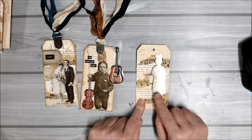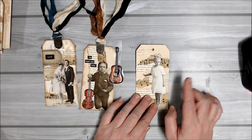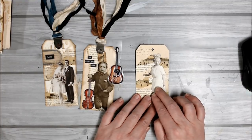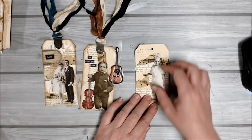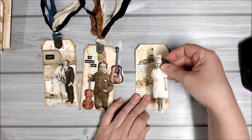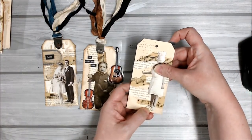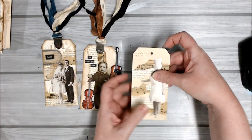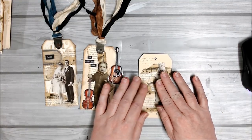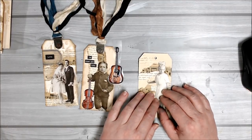When you want to stick her down on the tag, think about whether dimension is going to be a problem. If the tag is going into a pocket, you don't want to use any foam dots or 3D foam that will lift her off the page, because when you try to slip it into a pocket it's going to catch and be difficult to get in and out. So if it's going in a pocket, steer clear of anything dimensional and stick everything down as flat to the tag as possible.